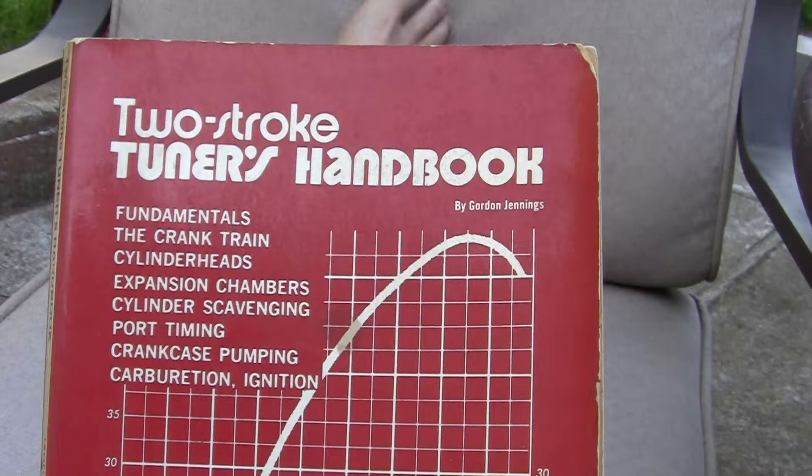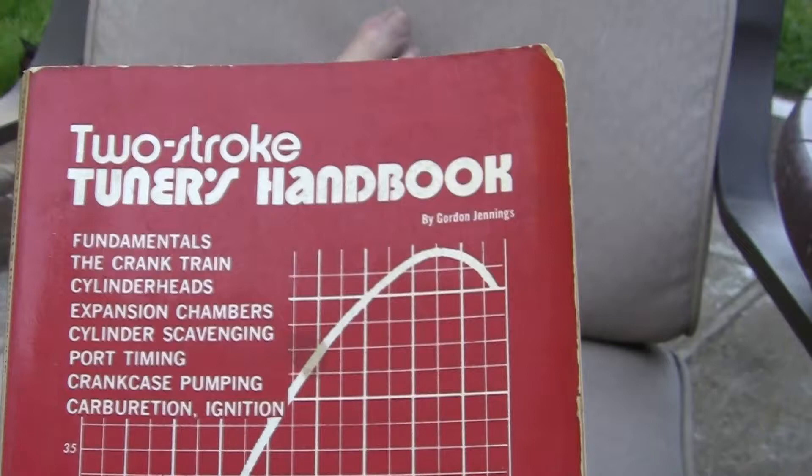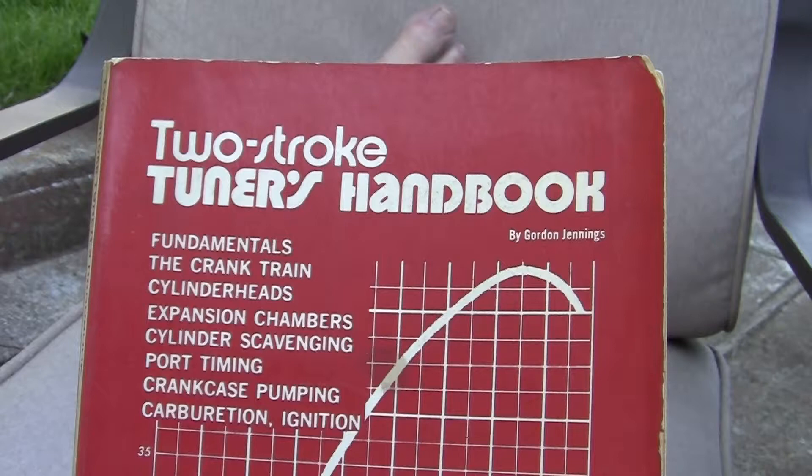This was a book called Two Stroke Tuning Handbook by Gordon Jennings. It covers fundamentals of crank-train, crankshaft pumping, carburation, and ignition. What this does is explain, in very simple terms, how a two-stroke engine or racing engine works.